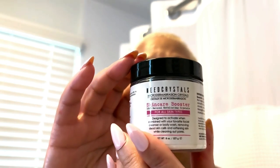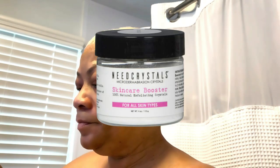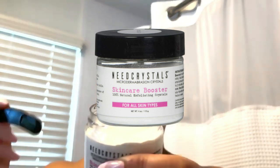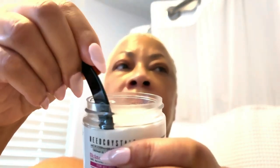So what is it? Basically, it's like having a mini spa treatment right at home. It's made from ultra-fine crystals that exfoliate your skin gently but powerfully. You can use it to buff away those dead skin cells that just sit on top of your skin and make it look dull.